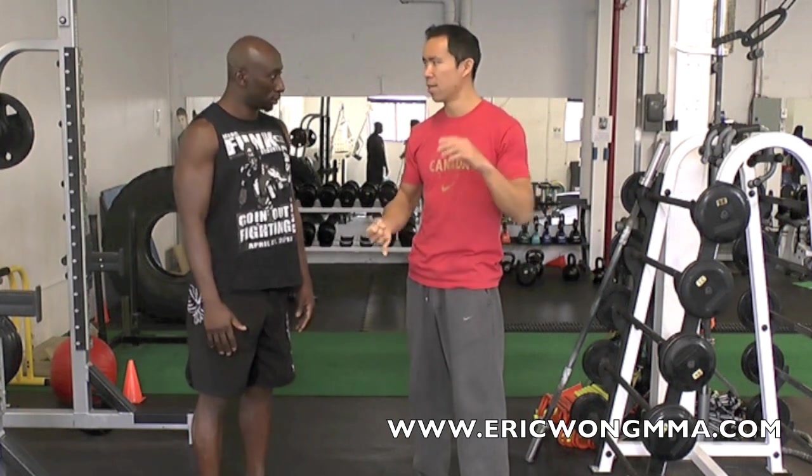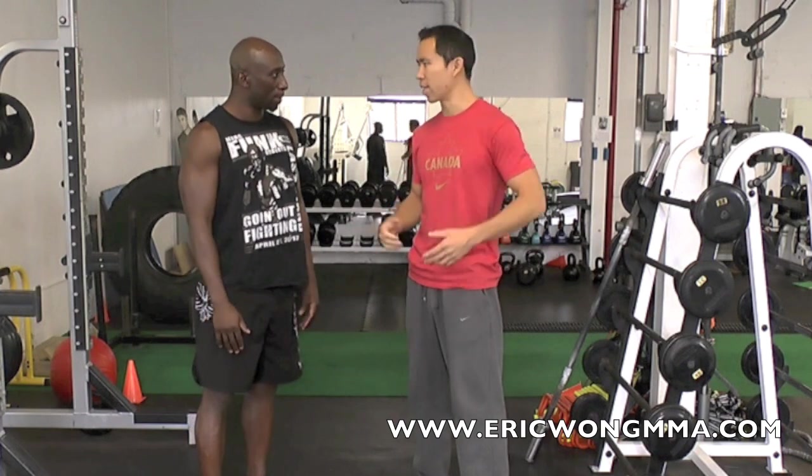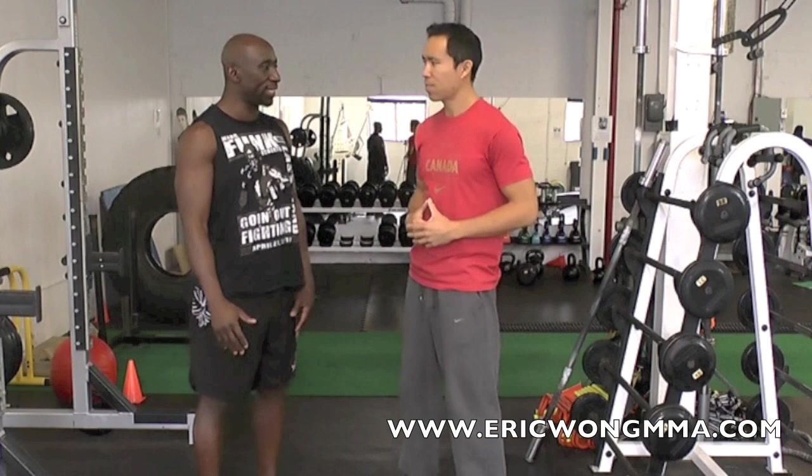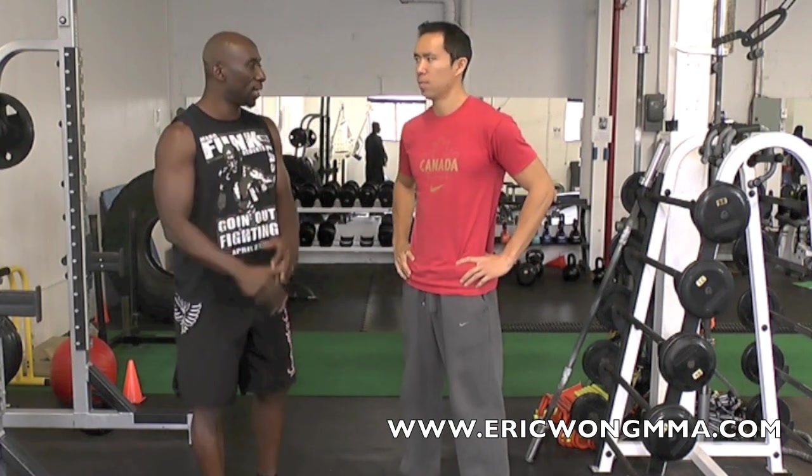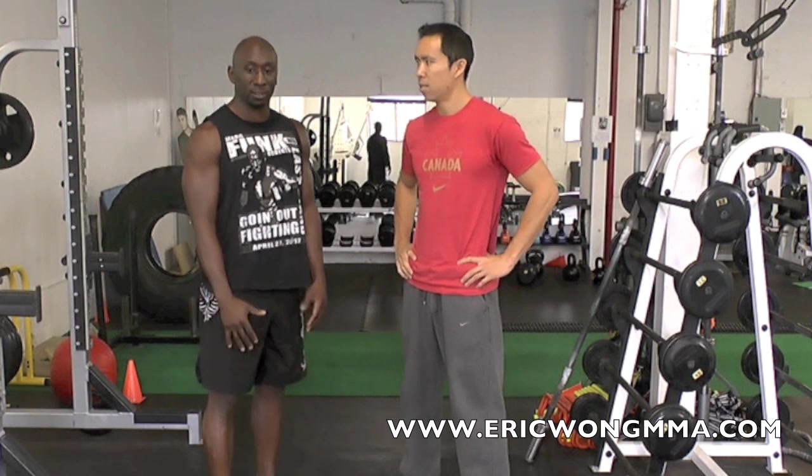Roundhouse kicks, side kicks, front kicks — a bunch of different kicks. Amazing. So it's perfect for any combat sport, whether it's Muay Thai, kickboxing, or karate. You guys would be able to use this.